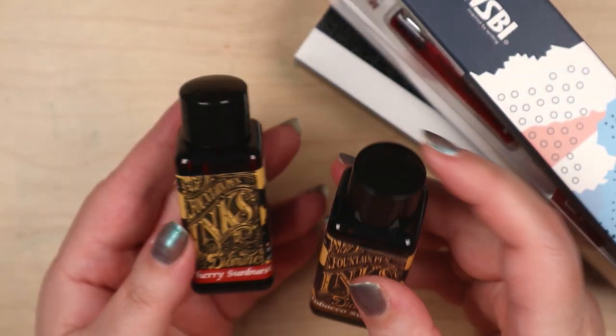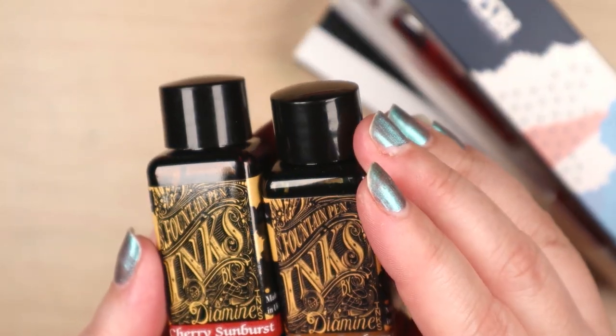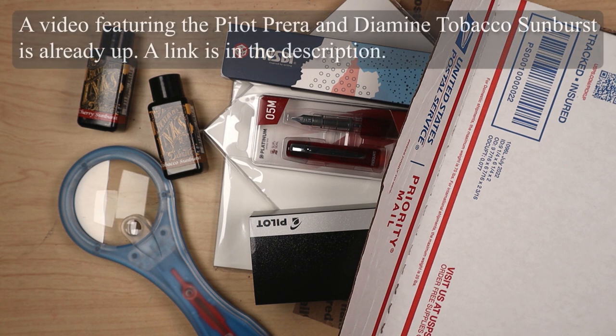There's the Cherry Sunburst Gibson Les Paul guitar series and the Tobacco Sunburst Gibson Les Paul guitar series, and there are a couple others — I think three or four more colors, including maybe a desert sunrise and a honey sunburst. Obviously, I'm not demonstrating these in this video, but in future videos I will show them in action.